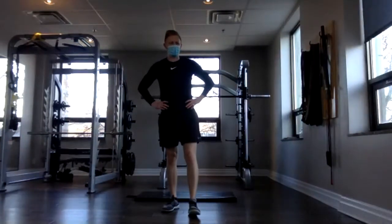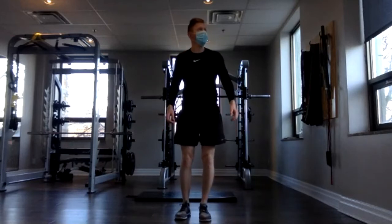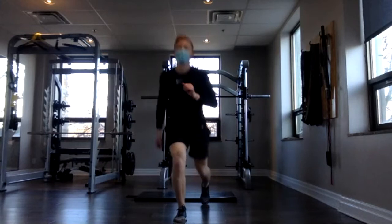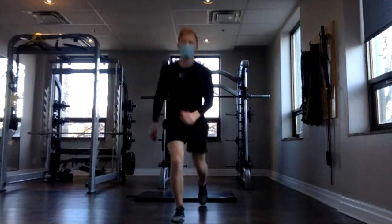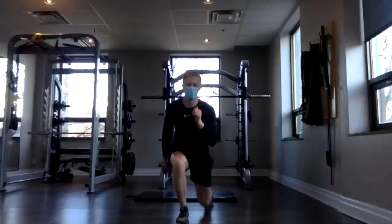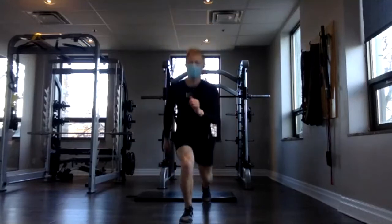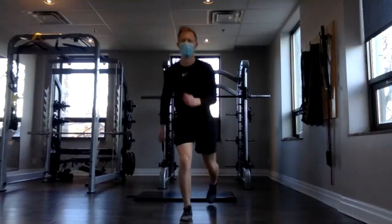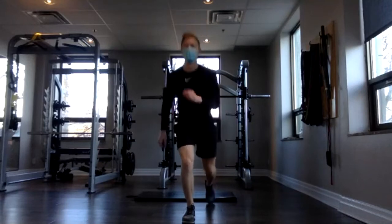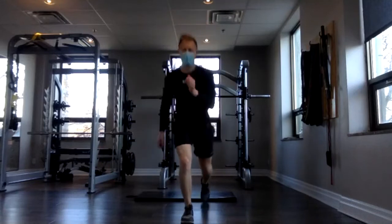Ten more seconds — grab your last swig of water, and grab your weights or props if you want to use them. Starting at reverse lunges. Here we go — three, two, one. Down and switch, down and switch. Keep that tempo. Remember to keep minimal weight on the back leg — we want the front leg doing the work. 10, 12, 14. Good work, everybody. Keep pushing. 18, 20 — just four more, almost there. Two, three, and four. Awesome.